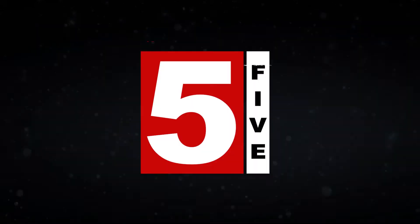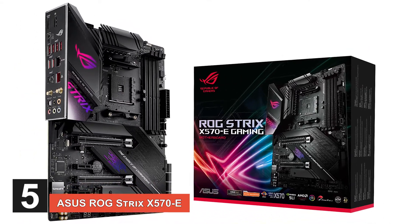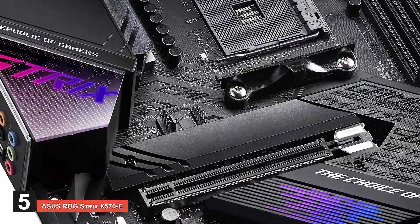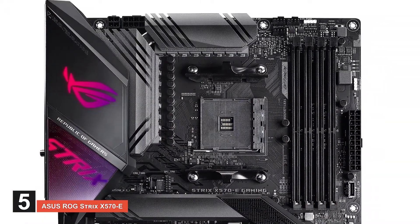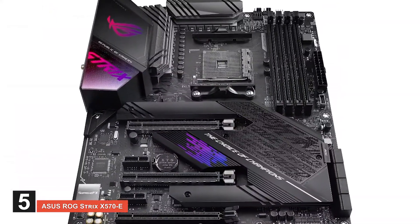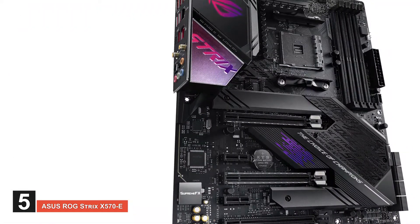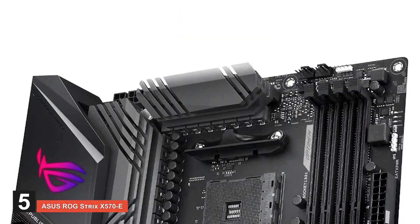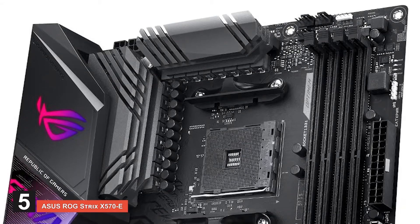First, we have the ASUS Republic of Gamers Strix X570E. This motherboard provides increased user support with its software utility ArmoryCrate. This lets you control not only supported gaming products, but also lets you customize RGB lighting with a simple interface. You get a much better internet experience with increased speed and Republic of Gamers game-first software. The material is high quality and durable.